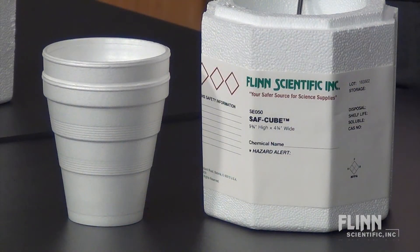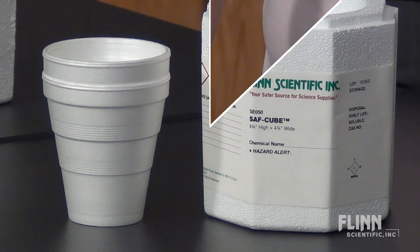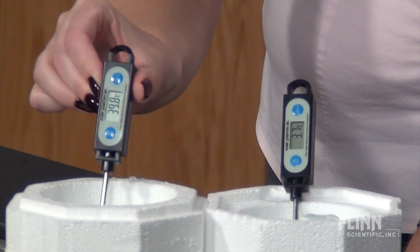If you don't have a hot plate, you can use hot tap water. Insulated foam cups or a safe cube can help to moderate the temperature. Keep a thermometer in this setup to ensure the temperature doesn't drop too far during your experiment.